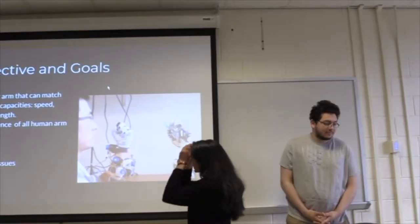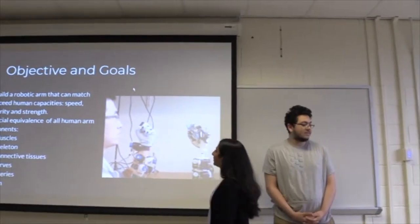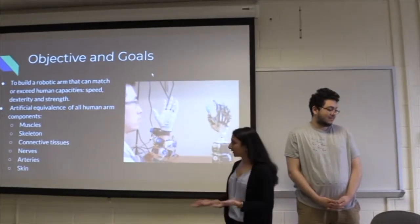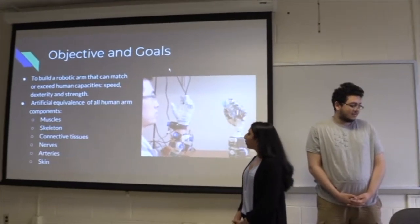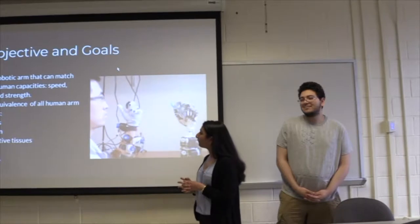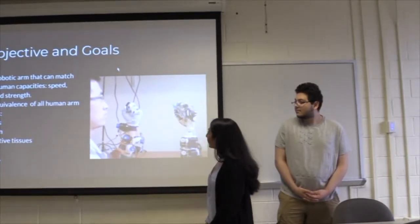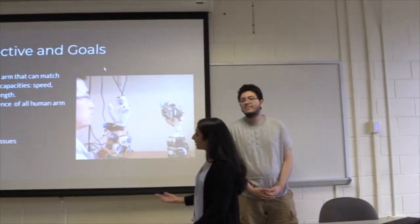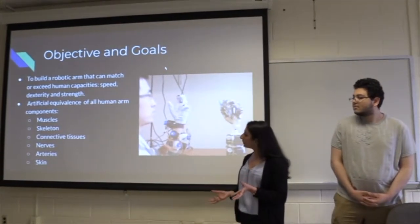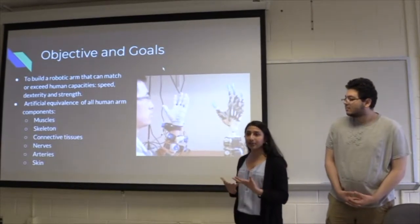The main goal of this project is to build a robotic arm that can match or exceed human capacities such as speed, dexterity, or strength. We want to make artificial components of all human arm components such as muscles, skeleton, connective tissues, nerves, arteries, and the skin. The arteries will be the cooling system for the robotic arm, and the nerves will be the sensory system.